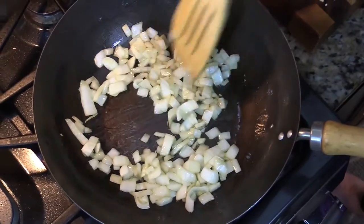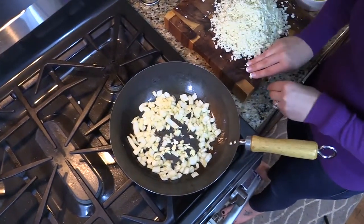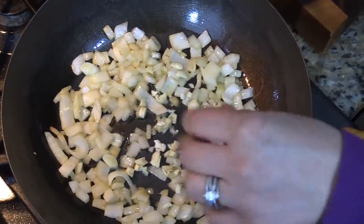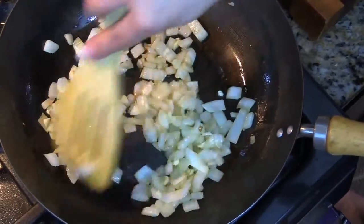Our onions are nice and soft and getting a little bit translucent. So now is the time when we want to add in that garlic. We want to stir this garlic around for just about 30 seconds until it gets warmed through and incorporated with the onions.